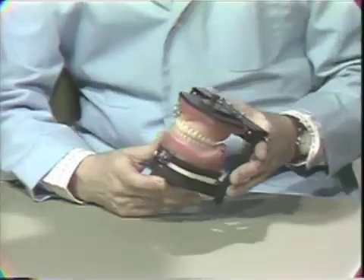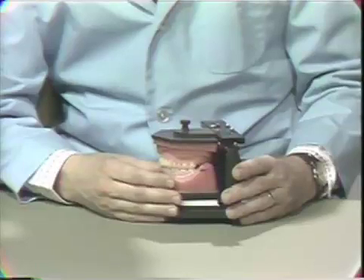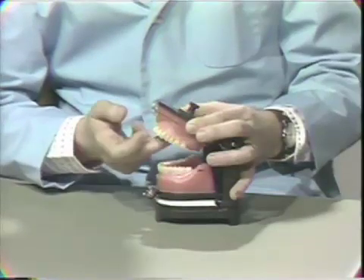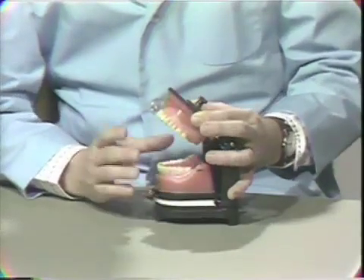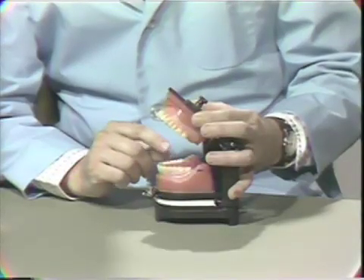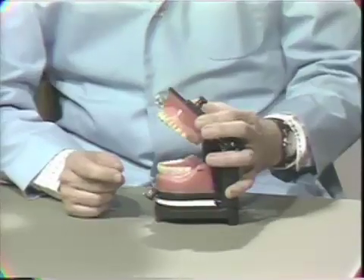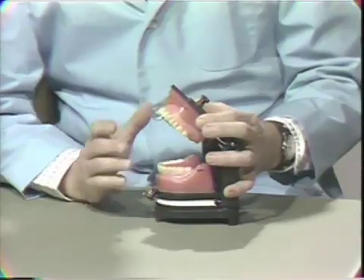So what we do clinically is this: we put the dentures back onto the articulator with the same condylar and incisal determinants that we had before. We must put the upper back on the instrument according to our face bow registration. Our vertical dimension has already been established by the teeth themselves. So all we have to do is take a new interocclusal wax check bite for centric relation, transfer that to the articulator in relation to the upper, and then do the selective grinding. That's what we do clinically.